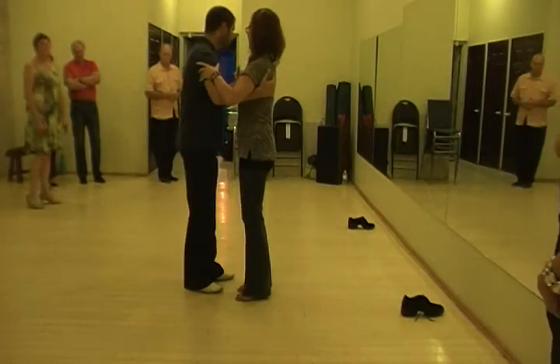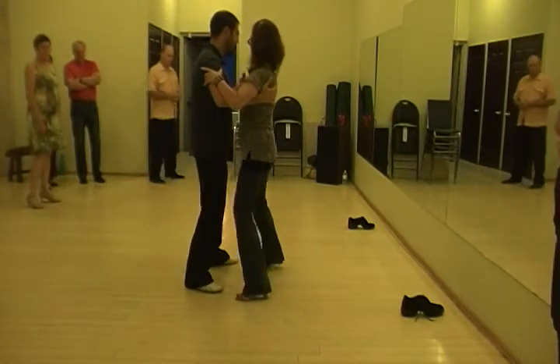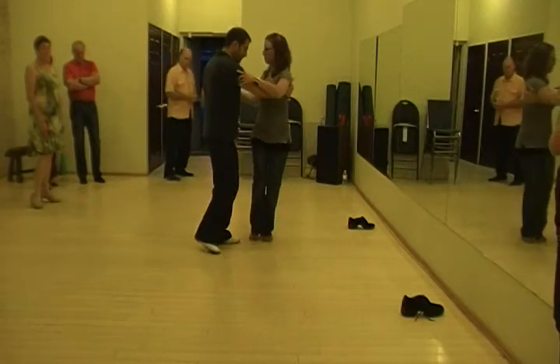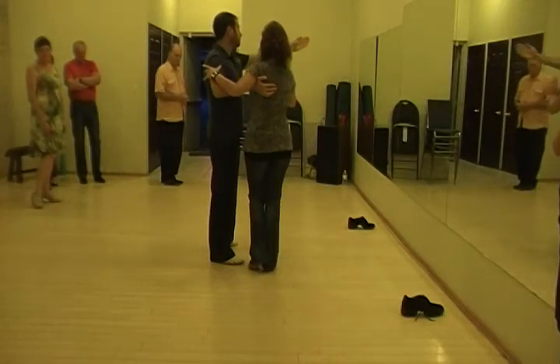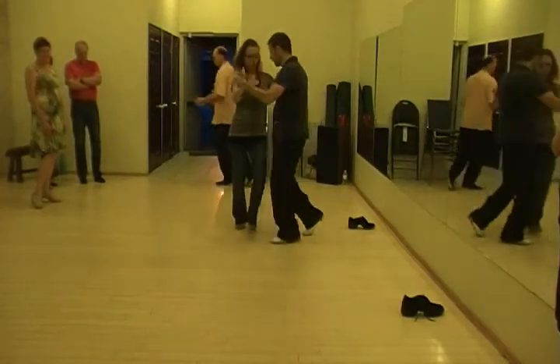This will help in the lead of it. So: side step, forward ojos to the left, back to the right. As she's going this way, I will go towards this direction, cut in, and bring back behind.